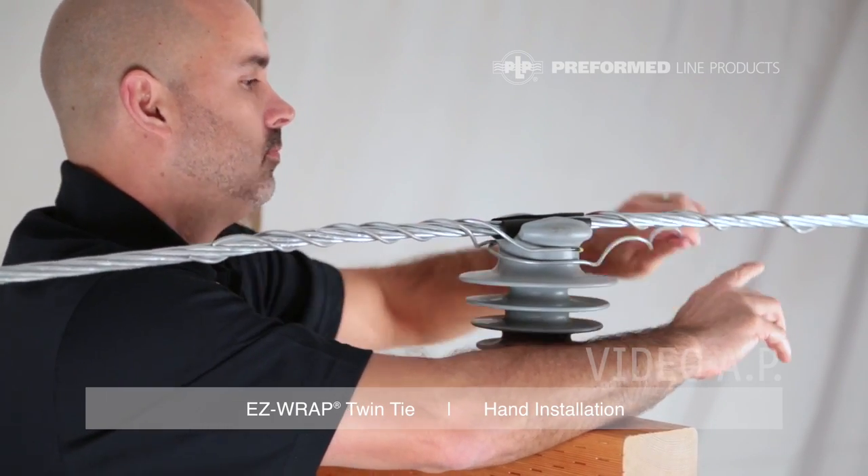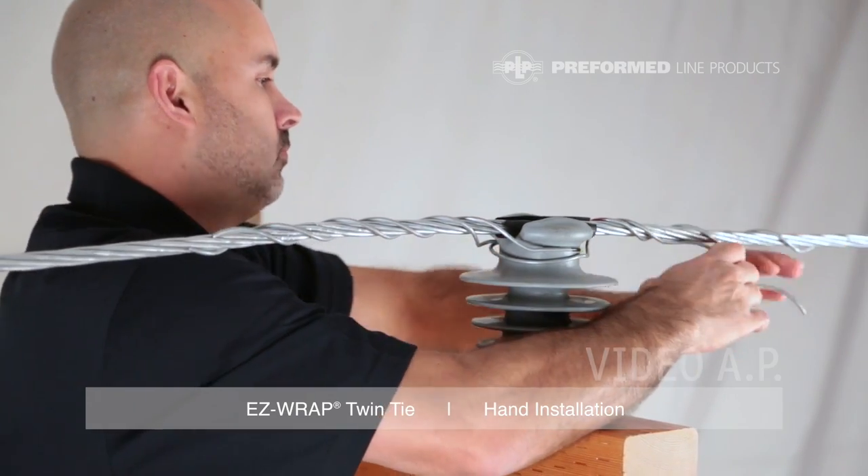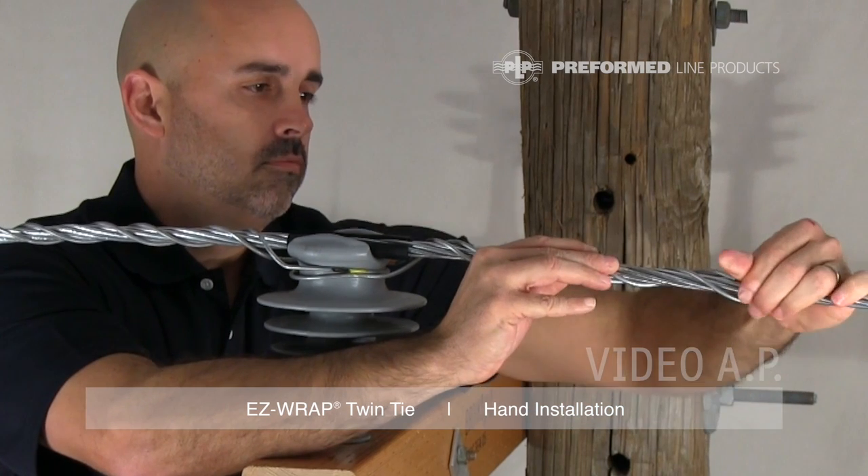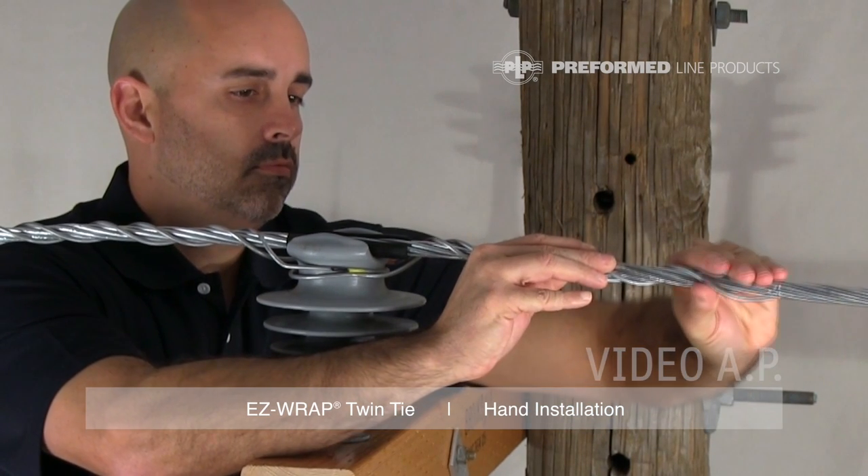Make sure all leg ends are snapped into place and that the loop is tight around the neck of the insulators. This completes the application of the preformed EasyWrap Twin Tie.